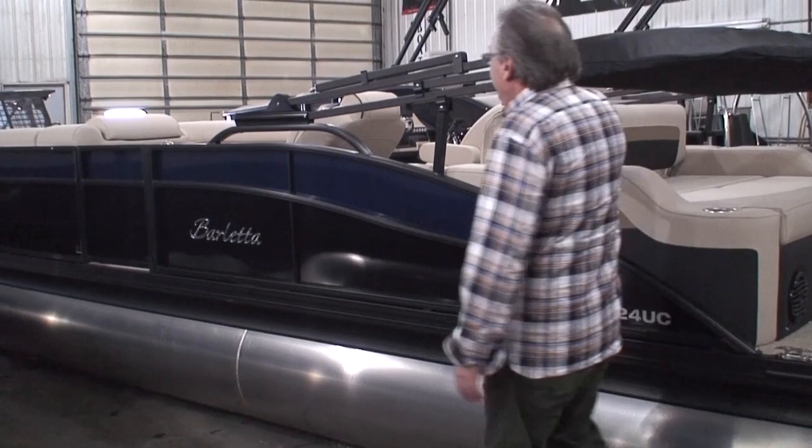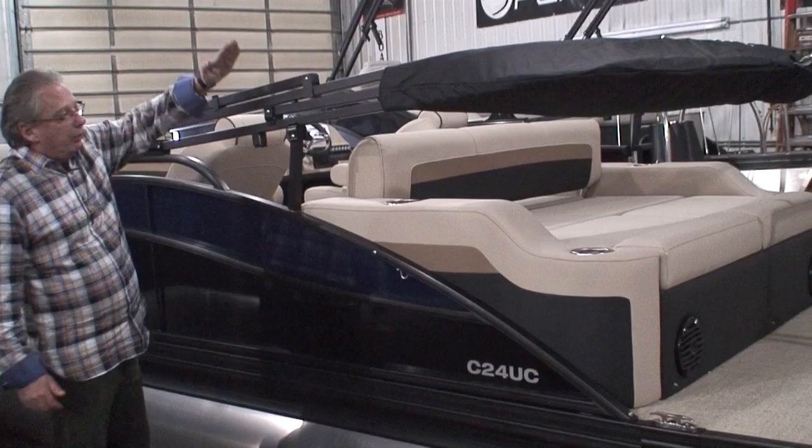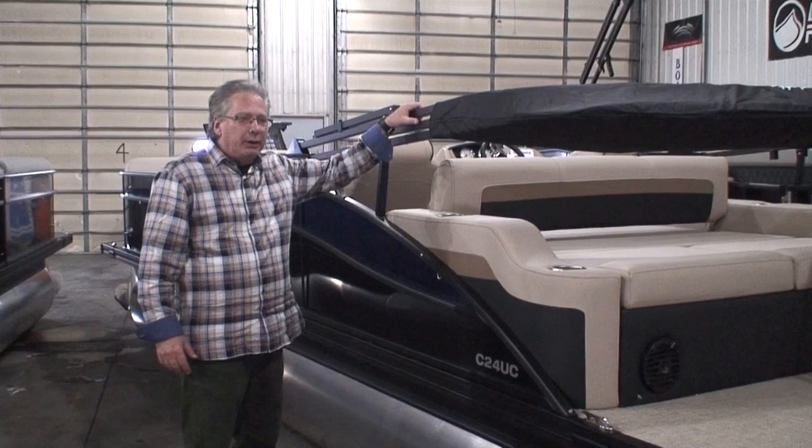Now as I mentioned the bimini top — all Barlettas come standard with an electric power bimini. There's a switch on the dash; all you do is hit the button and you can raise and lower the bimini top. You take the boot off, hit the button, and open the bimini top. It's that easy. So if you have a boat lift with a canopy, you often have to manually lower your bimini before bringing your boat onto the lift — where here, all you do is hit the button. That's really nice.